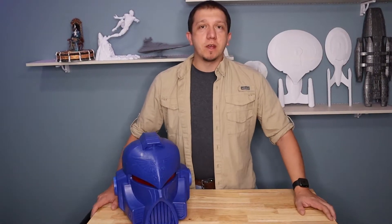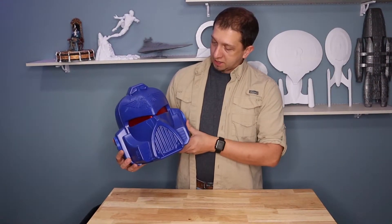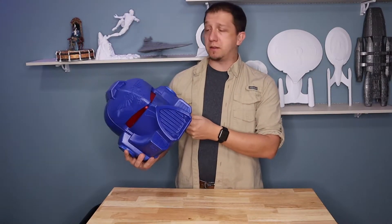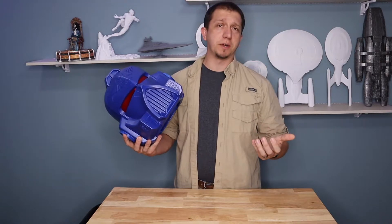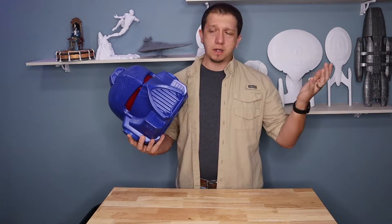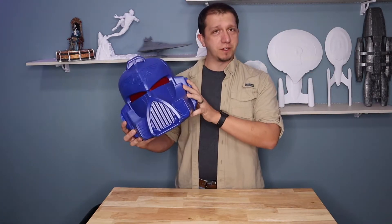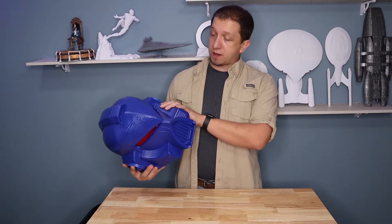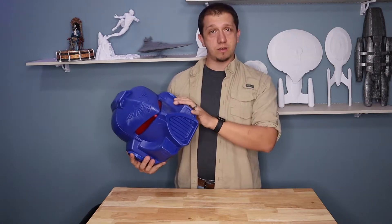Hello and welcome to today's video. Today we are going to be printing this Space Marine helmet. Mine is in blue — I printed it in white and painted it blue. I'm a big fan of the Ultramarines. You can really make whatever faction you're after. This model was found on Thingiverse and I'll credit the artist down below.